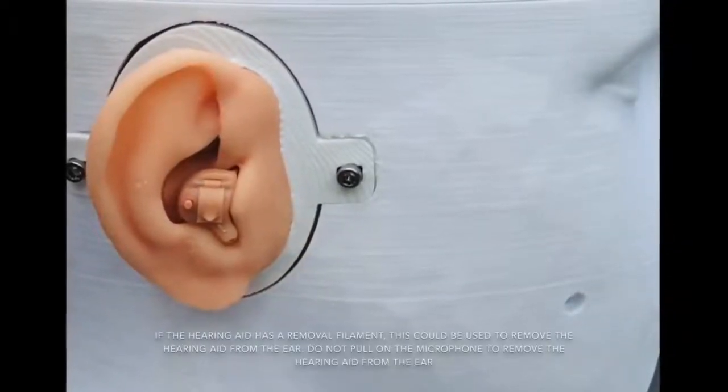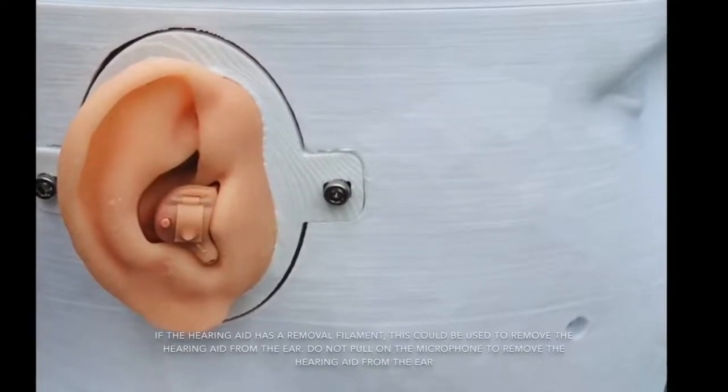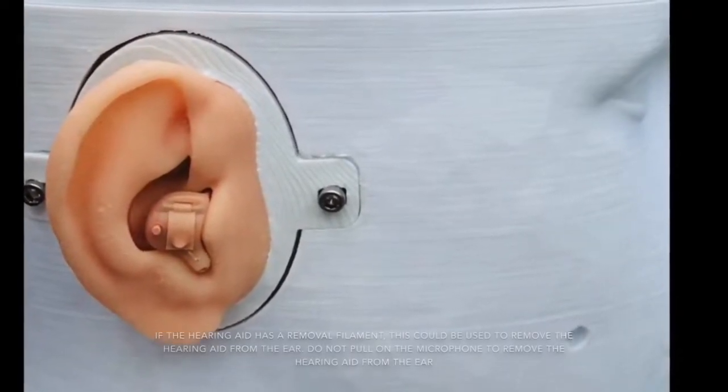If the hearing aid has a removal filament, this could be used to remove the hearing aid from the ear. Do not pull on the microphone to remove the hearing aid from the ear.